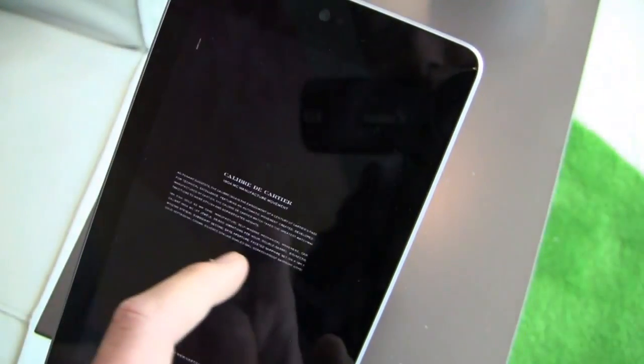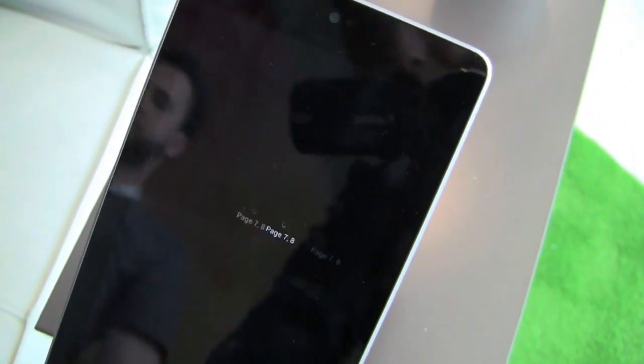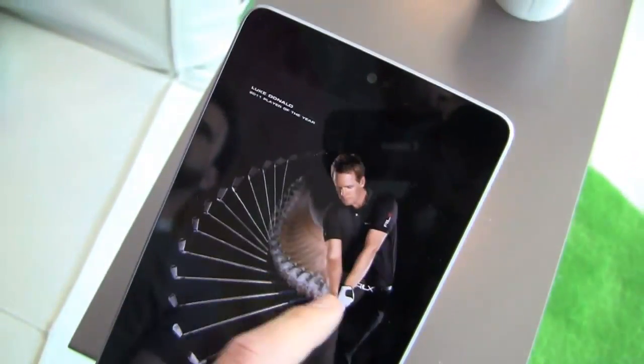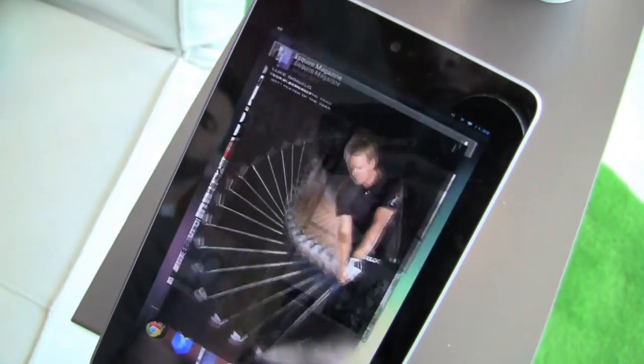You can see the My Library here with Esquire Magazine, for example, just to give you a quick look. Here's your cover — we can scroll through the magazine. Take a look at this advertisement, this dapper gentleman here and then Chanel. And you can scroll back and forth through it.